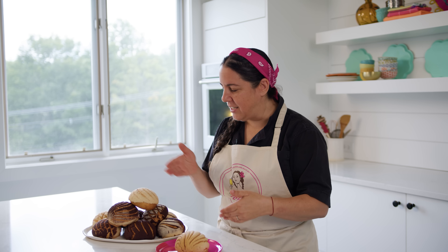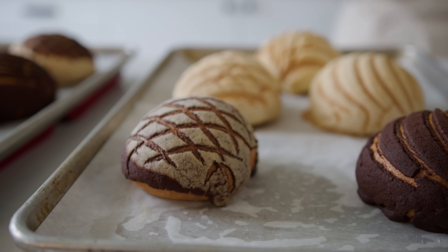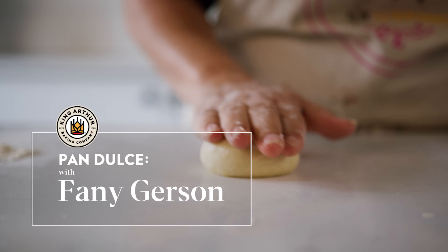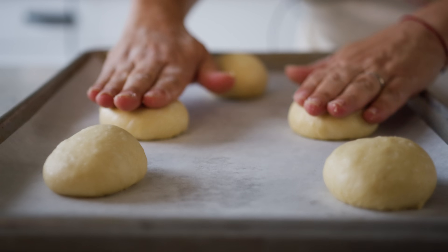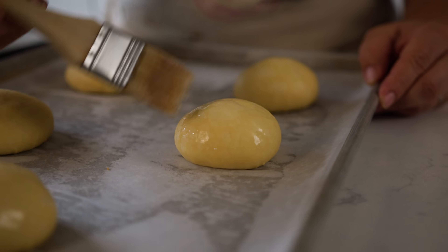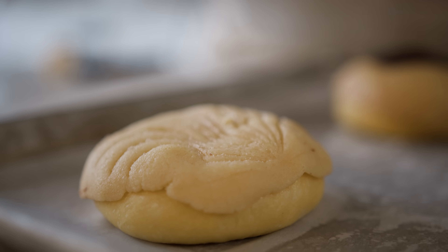Concha translates into seashell, and the name comes from the fact that it looks like a seashell.